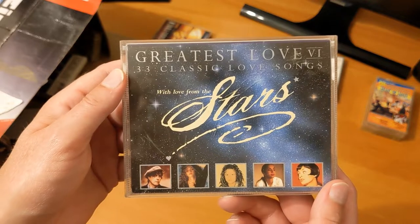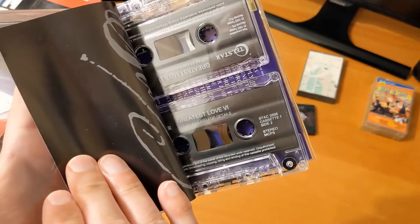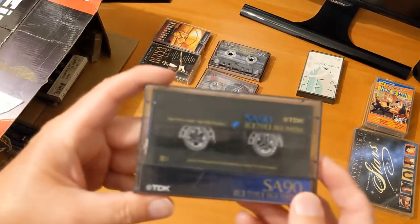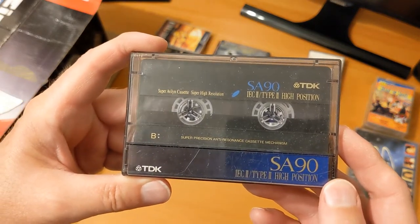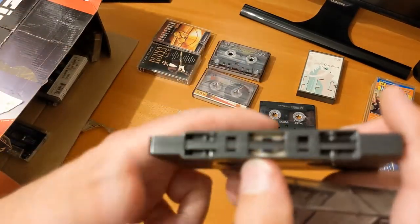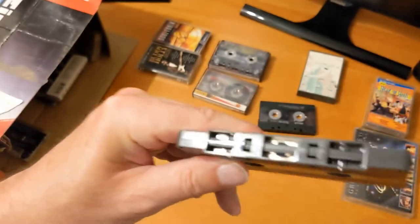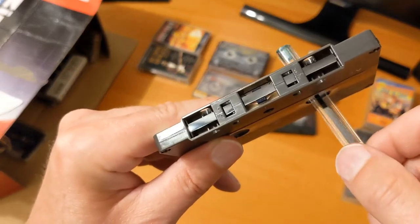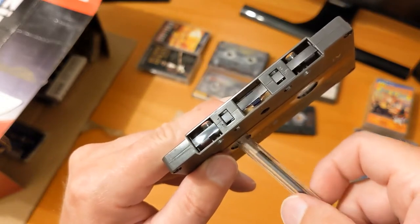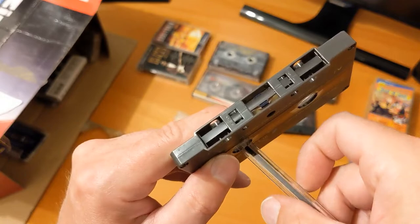'Greatest Love — 33 Classic Love Songs.' I don't like love songs, so that's not one I'd listen to. But this is getting interesting — look at this SA90. That's a type 2, and these are really high quality. Yet again we've got that stretched look at the edges. You can't really see it — let me wind it on. That bit's okay. I wonder whether these have been stored somewhere particular.